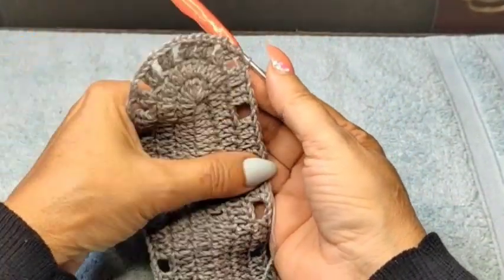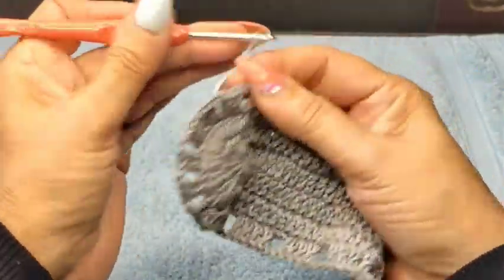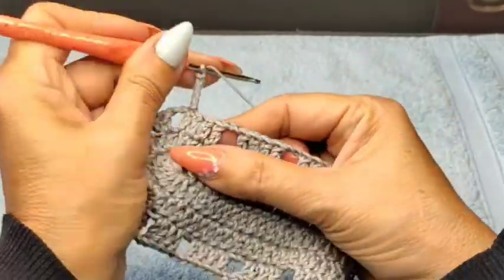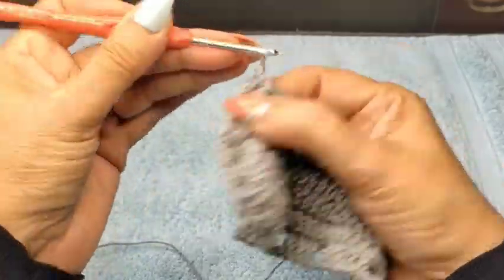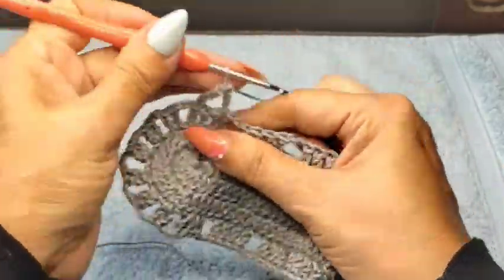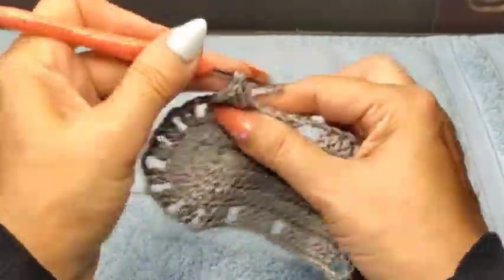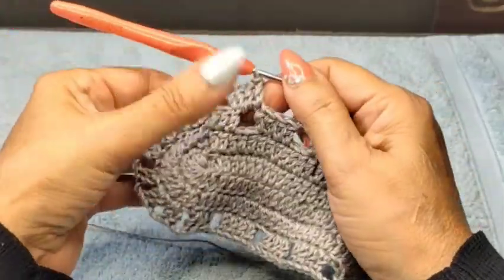I'm pretty much finished up. I have my six groups of two double crochet. Now I'm going to do 5 chain — 1, 2, 3, 4, 5 — three for double crochet, two for space. I'm coming on top of this last double crochet from the four and doing one double crochet inside of this space, two double crochet, and one on top of the double crochet again.